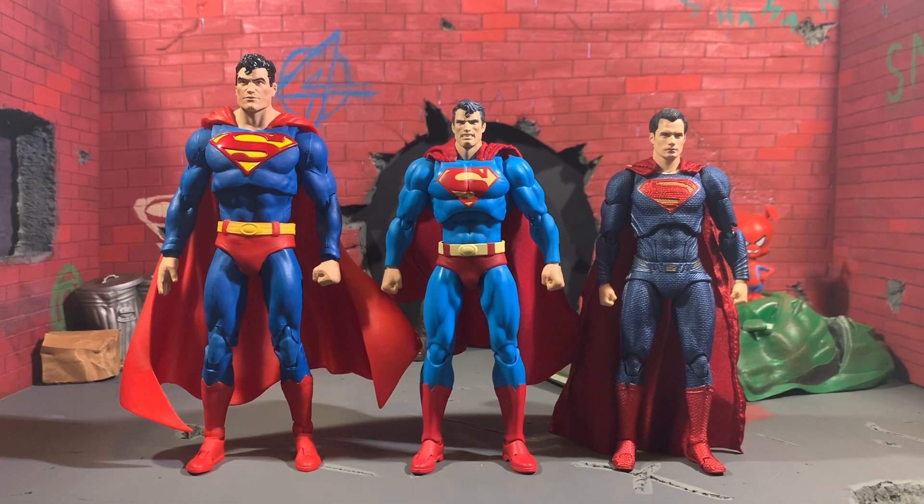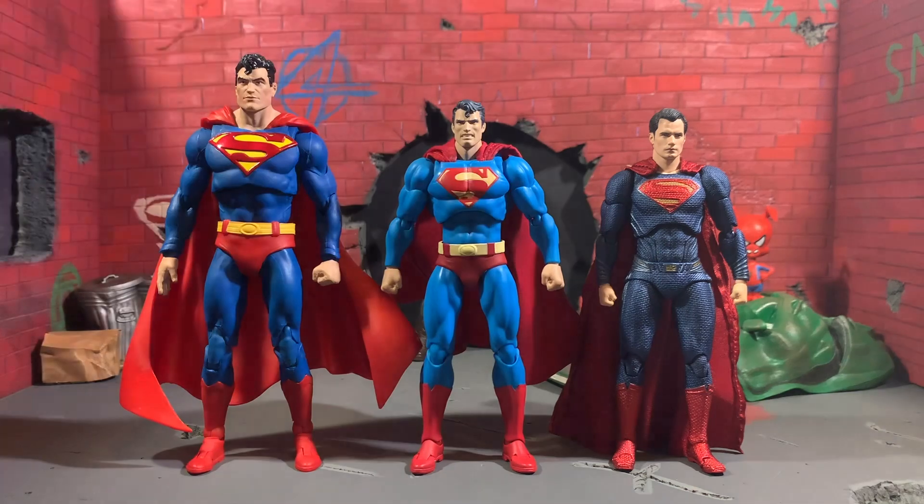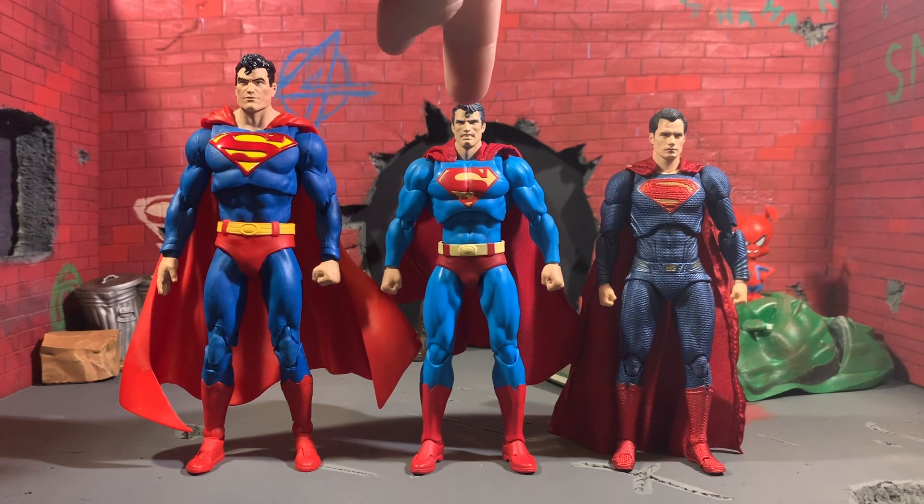Here he is next to the McFarlane Toys DC Multiverse Action Comics 1000 Superman and the Mafex Justice League Henry Cavill Superman, and I think this is a pretty solid standing. Obviously seven-inch scale versus true six-inch scale with these two, and sadly you can't switch the heads. If you wanted to put the Henry Cavill head on the comic body, it doesn't work, but if you put some sticky tack on it, the Henry Cavill head might fit — the peg on comic Superman is smaller — you could fudge it.